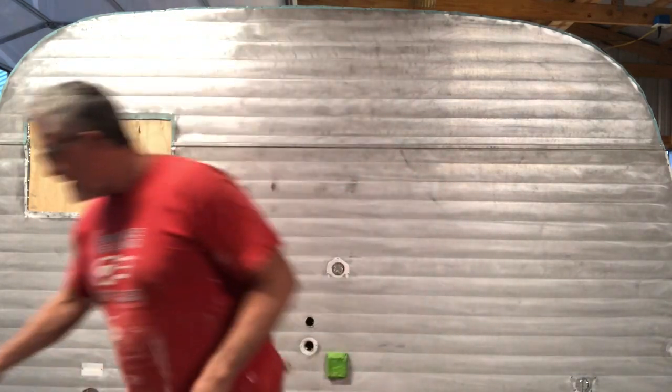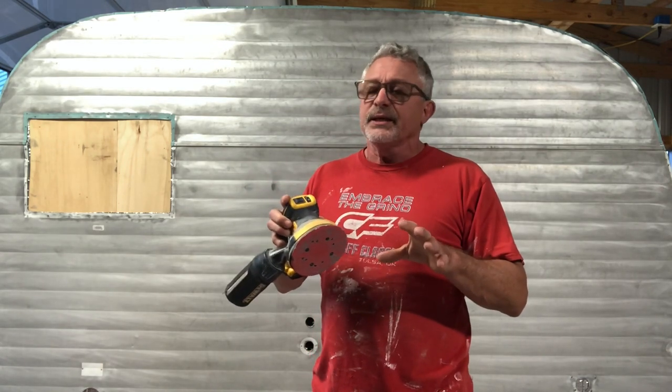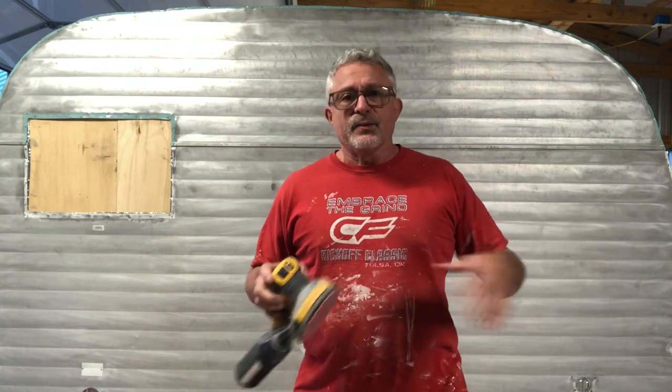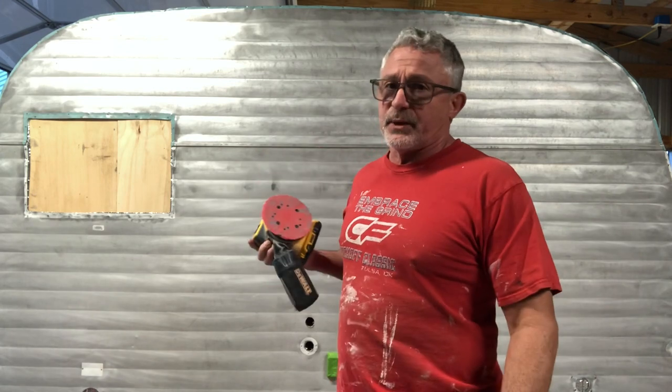So the first step — I did this step with the skin off of the trailer, but I'm going to show you what I would do anyway and how I normally do it with the skin on. This time I just said I wonder if I could do this with the skin off, and I did. So I take my orbital sander and put a 220 grit on it. You could use a more aggressive grit if you've got some crazy paint on there. I did have some spots like under the emblems where it was a lot harsher, but I've got a 220 on here because this one's pretty clean.